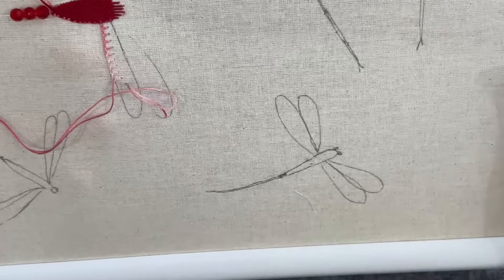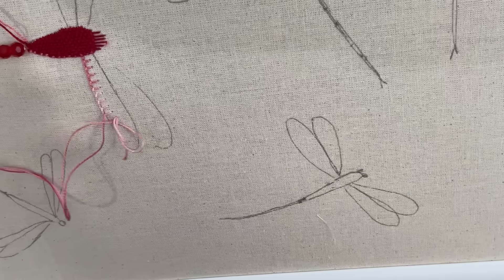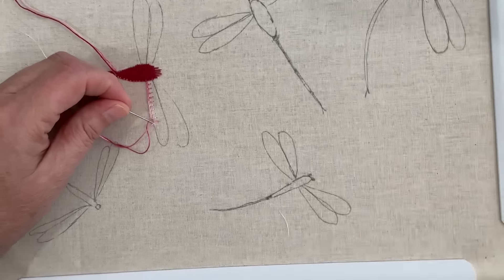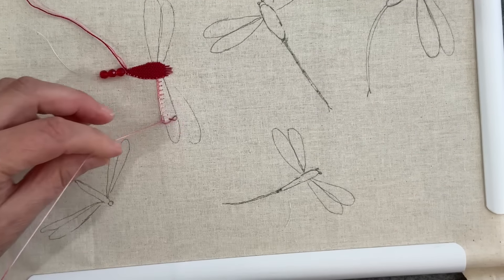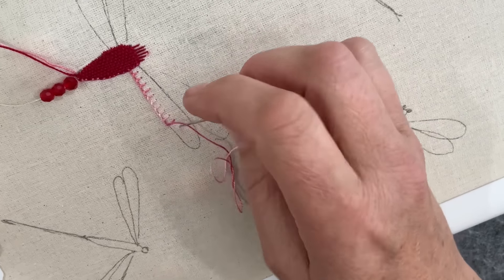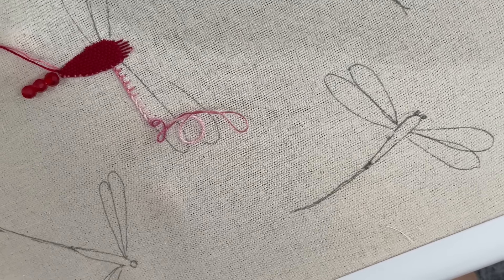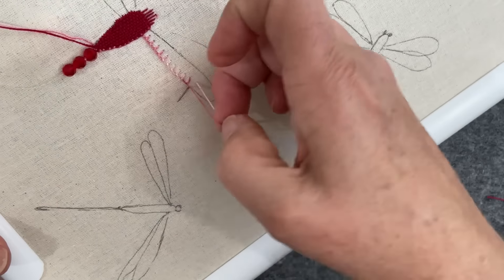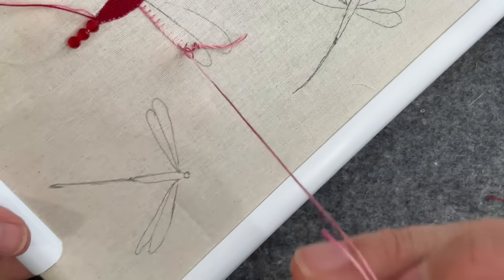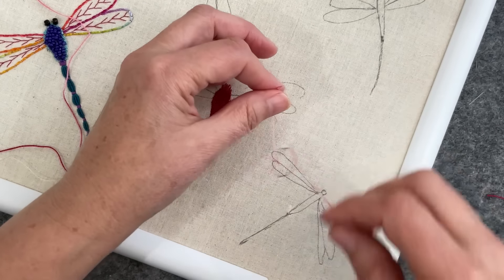Don't change your technique — we're doing stab stitch, not scooping. See how the thread's twisting? We're going to be heading for a knot very shortly, so I need to let the needle dangle. See, it's all starting to twist — do not do that, and see? Perfect knot coming. There we go.